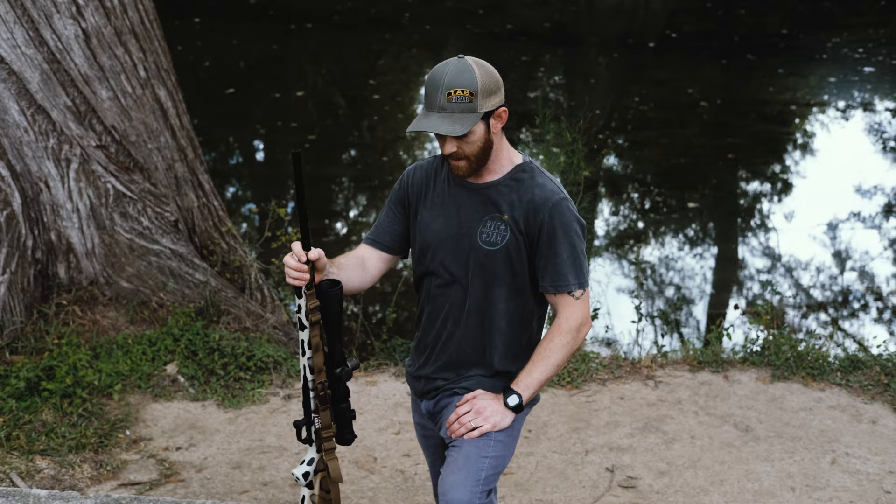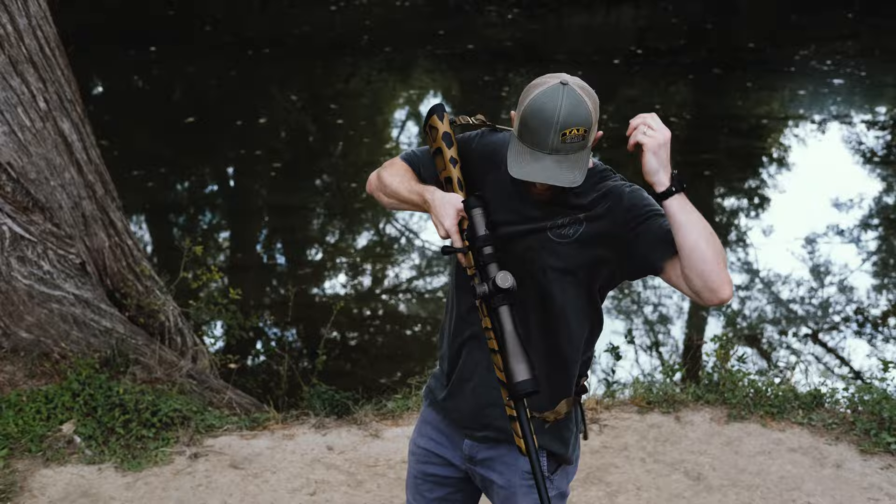The sling, like our PRS sling, has a quick adjust section on it in the front which will be your fine adjustment, and that's how you'll adjust it when you're slung up on the rifle.